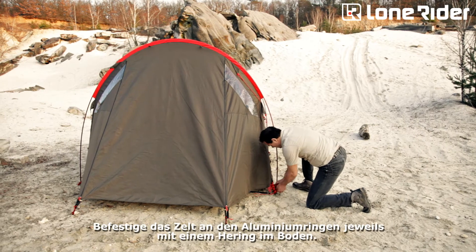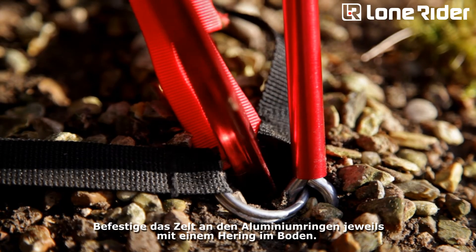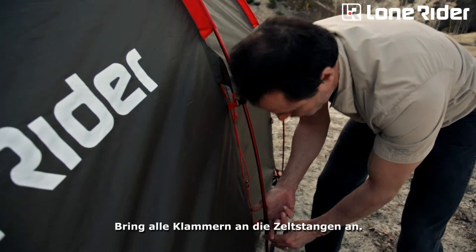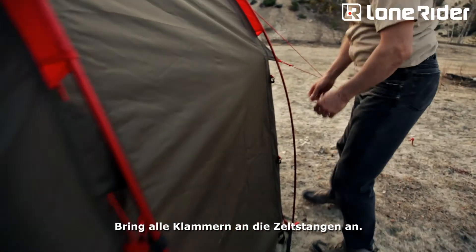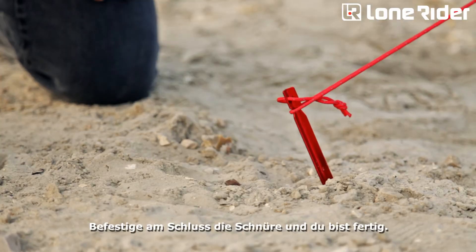Your tent is up, but you aren't finished just yet. Insert the pegs into the aluminum rings and straps around the tent and push them into the ground. Just clip all the clips to the poles. Finally, peg down the guy lines on the outside and you're done.